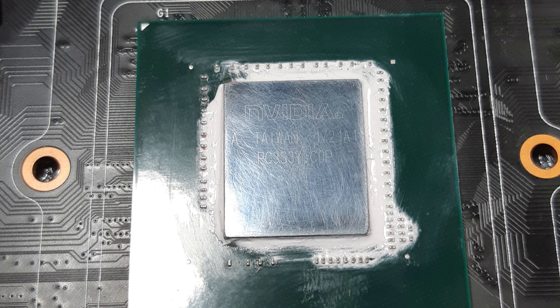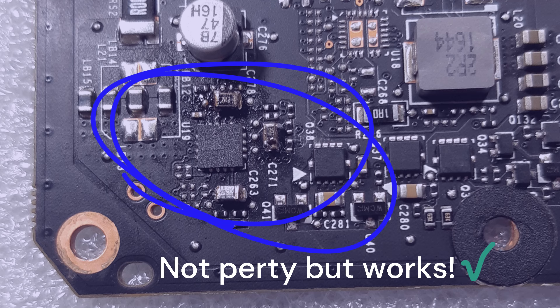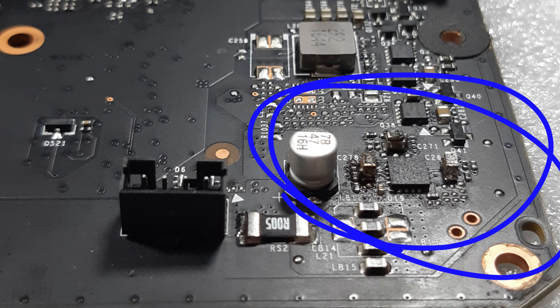How's it going everyone? Today we have the EVGA FTW 1070. I have a video already about the 1070 being shunt modded and it's already been tested. What I did today is de-solder the two R2 shunts that I used and re-solder them back on.